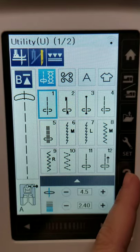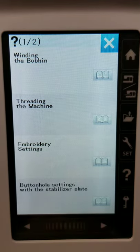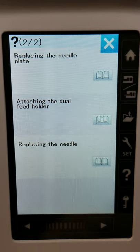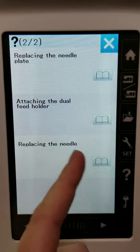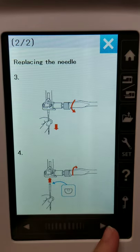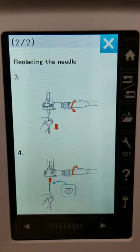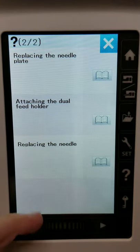Here we have a question mark button — it's sort of like a quick reference guide built into the machine. Say you forgot how to thread it — basically it's a quick reference guide that's built in, which I really like. It's great for things like replacing the needle. It's going to have some illustrations available, which makes it really quick and easy instead of having to pull out the instruction manual every time you have a question.